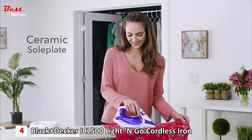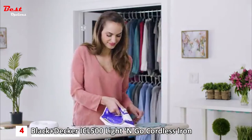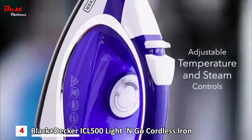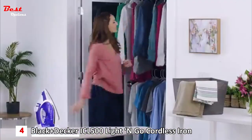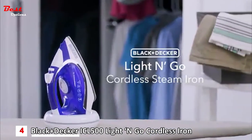The ceramic soleplate glides smoothly across each fabric, and it's great for crafting because there's no power cord to get in the way. With adjustable temperature and steam controls, you can handle it all. Break free from the power cord for fast, easy ironing — it's the Light and Go cordless steam iron from Black & Decker.